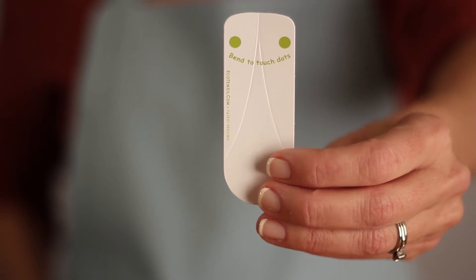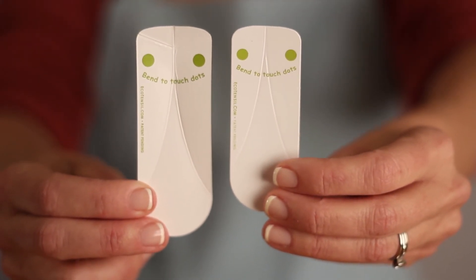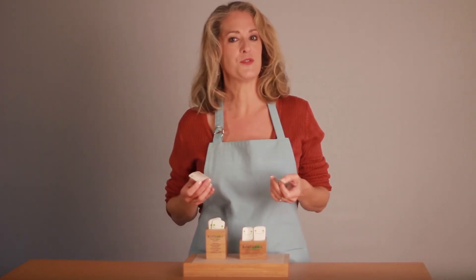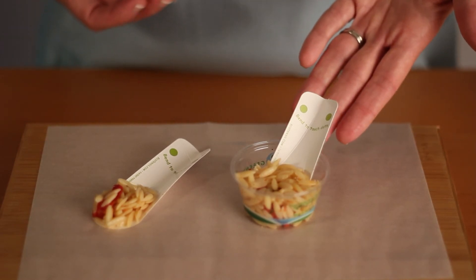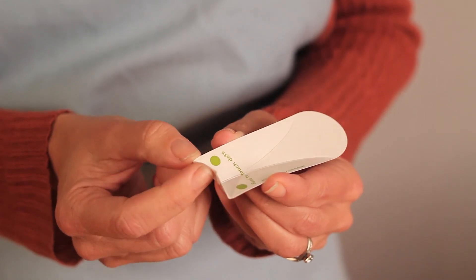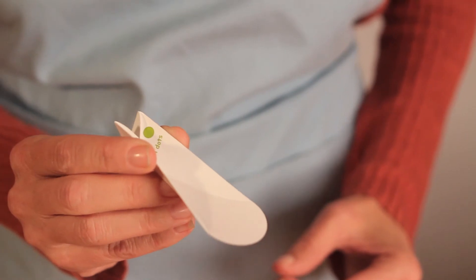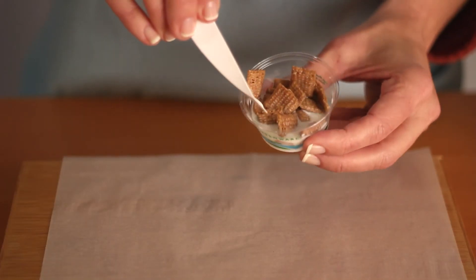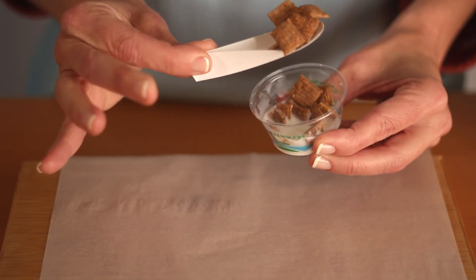We have a new mid-sized product called EcoTaster Mid. The Mid is just a bit bigger, which allows for plating larger portions. The Minis are the perfect size for use with small cups. The Mid also has a new backstop feature — you fold it up — which is great for serving products with thin liquids such as cereal with milk.